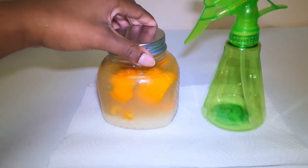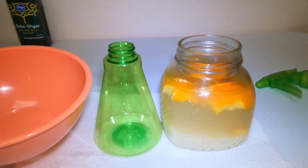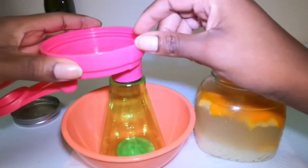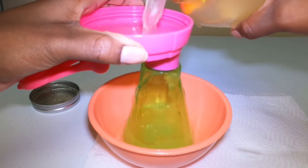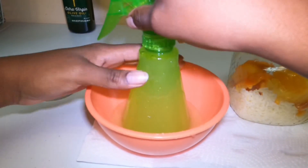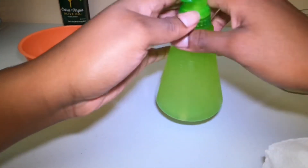Here is my final product. I let this sit for a complete 24 hours overnight. I have this bowl because I don't have a funnel, so I'm going to use this lid, put it right here, and just dump it all in. And here we go.